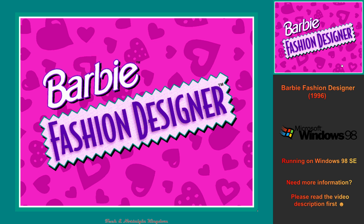Hi, I'm Barbie. Let's make some fun clothes for me to wear. Click anywhere on the screen to begin.